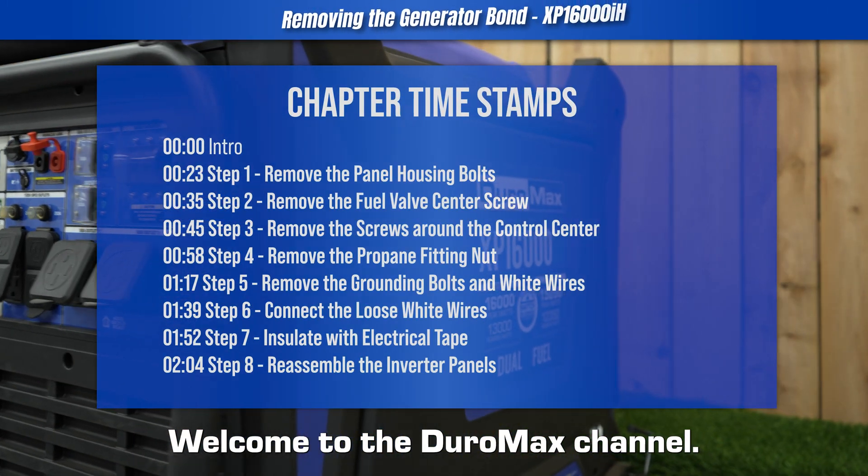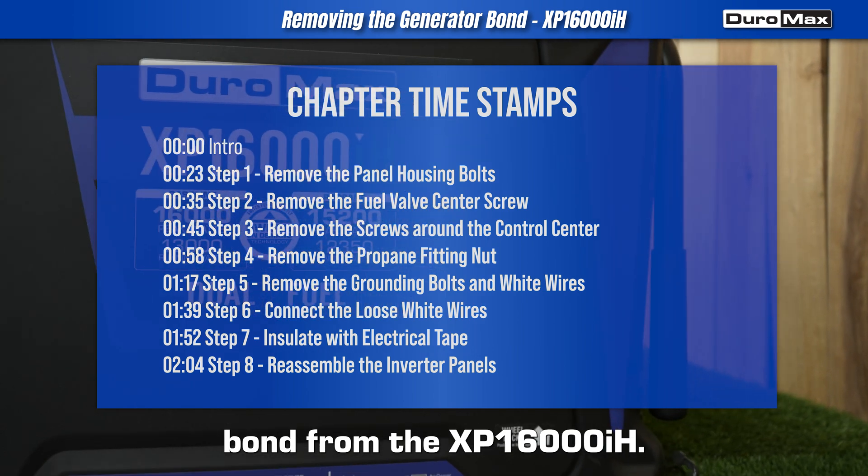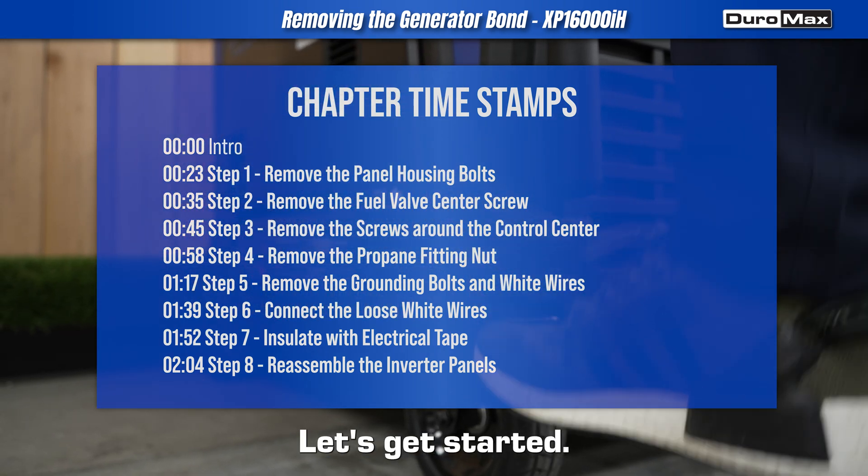Welcome to the Duromax channel. Today we're removing the generator bond from the XP16000iH. Let's get started.